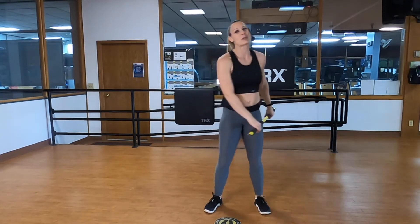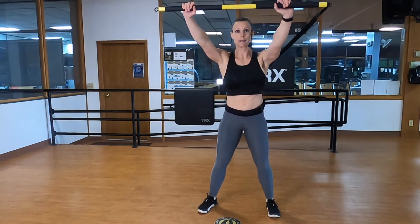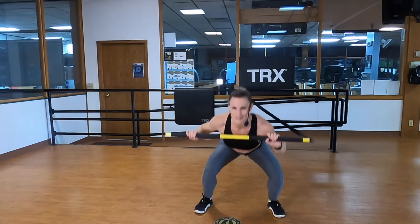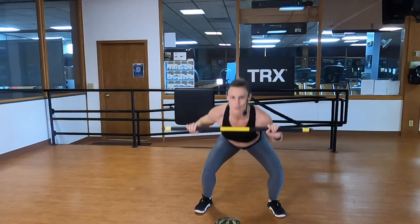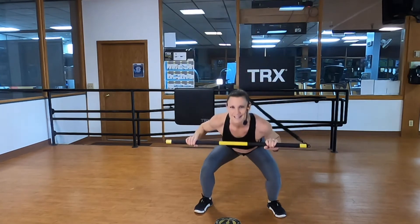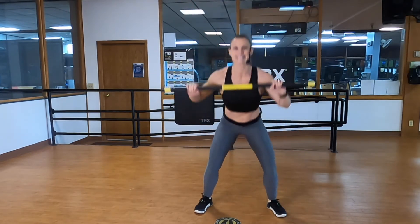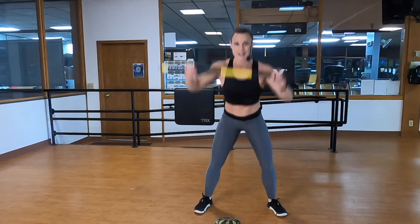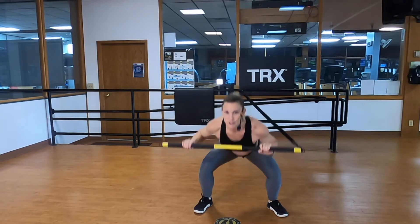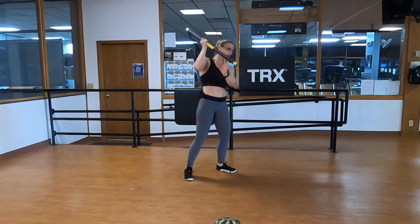Switch that grip around — left hand is now the power hand. Palms are down, mid zones. Find that pressed position, end range of motion, shoulders checked down and back out of your ears. Squat down to collarbone, stand up, stick it. Squat down, collarbone — press those feet apart, shoulders away from your ears. Stick that landing — body straight and strong. Nice, strong, active core. Five, four, three, two, one.